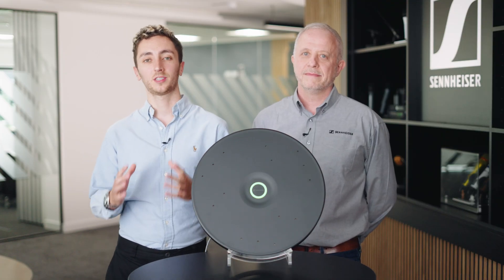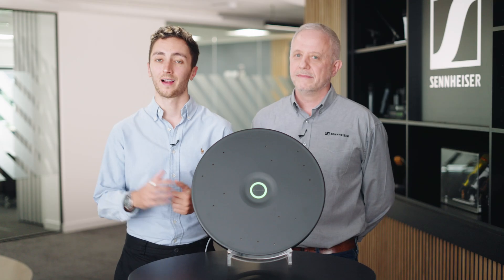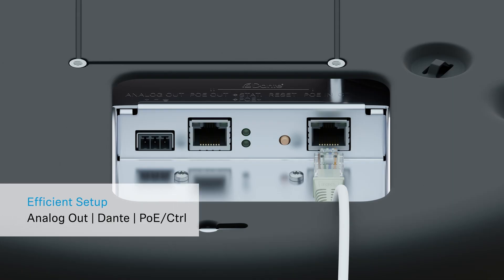One key thing to note is we can now do single cable deployment with this microphone, meaning we don't need to run two cables. That'll allow for PoE, control and Dante all out of a single port. We've still got multiple ports on the back though, so if you do need to split the network, that's not a problem.